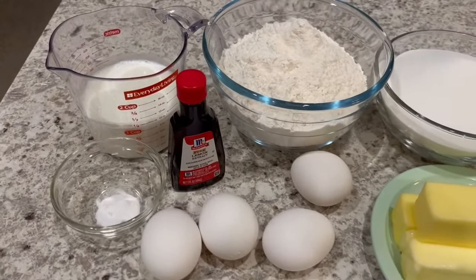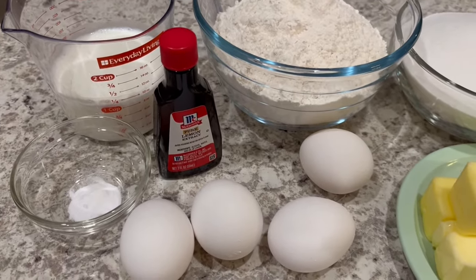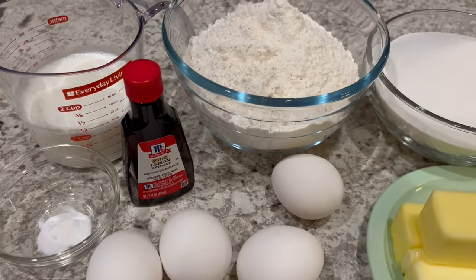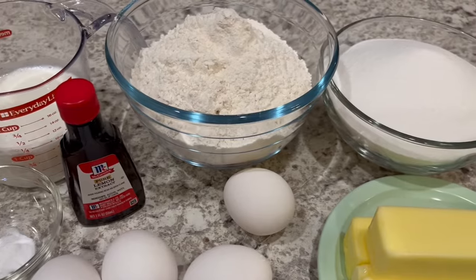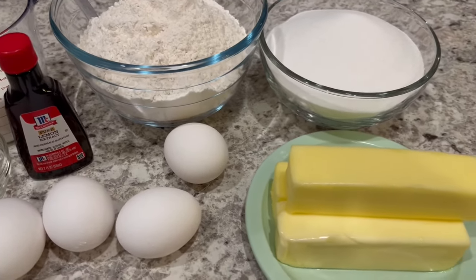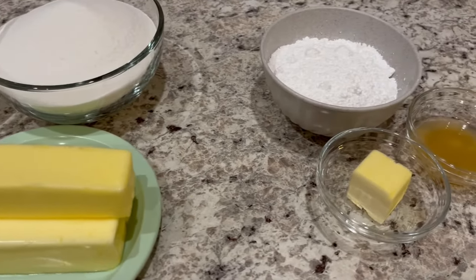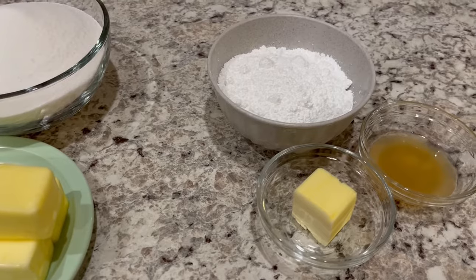You are going to need some room temperature buttermilk, baking soda, room temperature eggs, lemon extract, flour, sugar, and room temperature softened unsalted butter. For the glaze you're going to need butter, powdered sugar, and lemon juice.